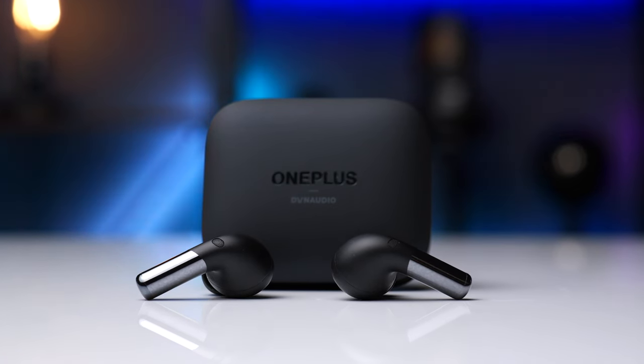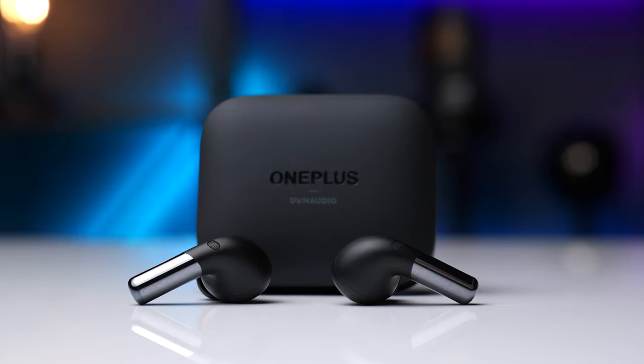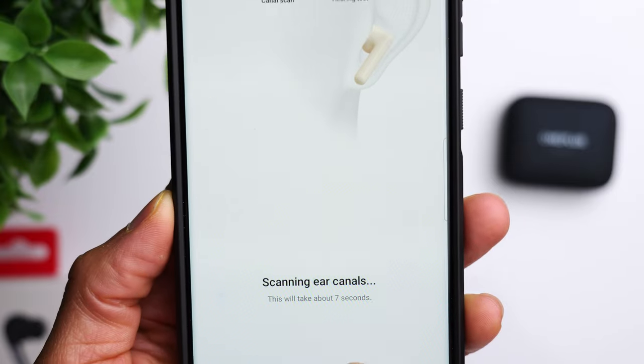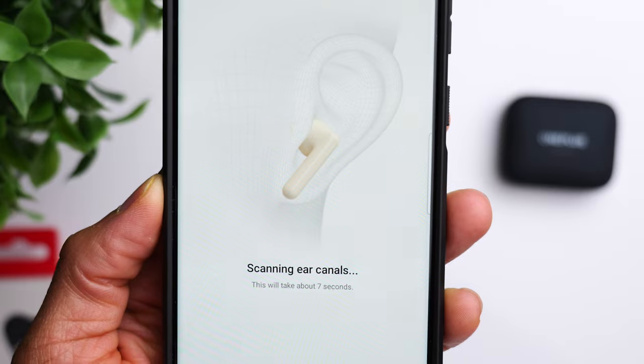The most important aspect is sound quality. The Buds Pro 2 have the advantage here due to a dual driver setup — an 11mm driver plus a 6mm driver, compared to a single 11mm driver on the original Buds Pro. The Buds Pro 2 are also compatible with the latest LHDC codecs for high-resolution audio, though that only applies if your phone supports those codecs. Spatial audio with head tracking is also available, but currently only through the OnePlus 11, with other OnePlus devices getting access in the future.